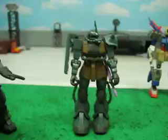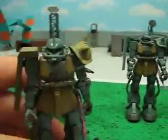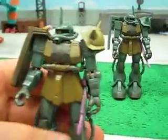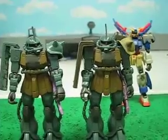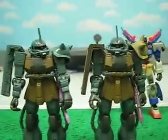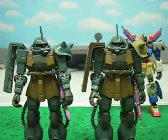I mean, aside from the other one that I got not long ago. The colors, they match perfectly. And it just gives me one more variant in my Zaku army. And I actually think I like this one better than the regular one. It's pretty cool.